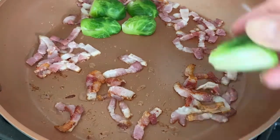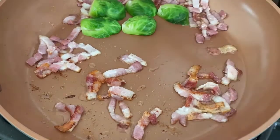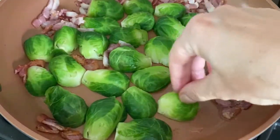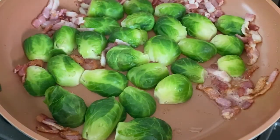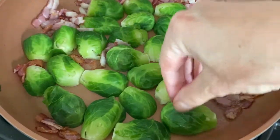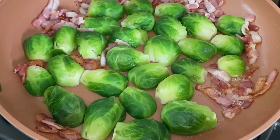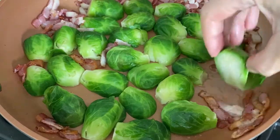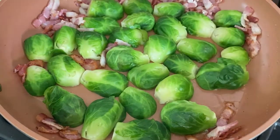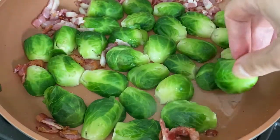I also use them for my Thanksgiving dinner as one of my side dishes. After spreading them all out on the pan, I season them with a little bit of salt and pepper, then leave them for at least 10 minutes on medium heat so they can get nice and brown.